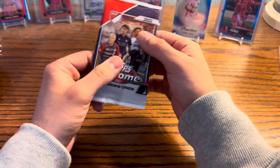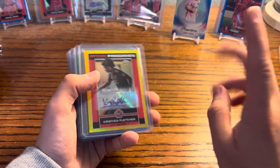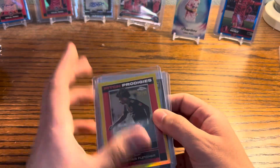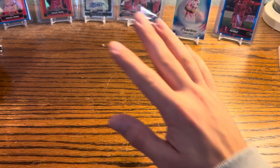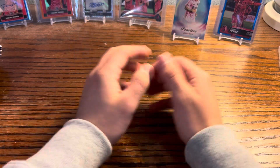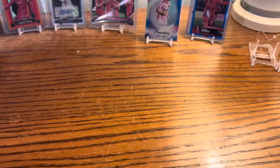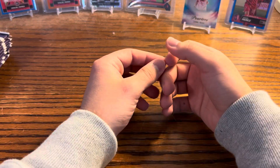MLS Chrome Hobby — 20 packs with four cards each, for a total of 80 cards. Last box we got about seven numbered parallels and an autograph, which the player is actually pretty good — I looked him up on eBay. I'm a St. Louis collector, not an MLS collector as a whole. I've only been getting more into the league recently; it's nice to have a hometown team and also cool to have the GOAT. We're looking for case hit cards.